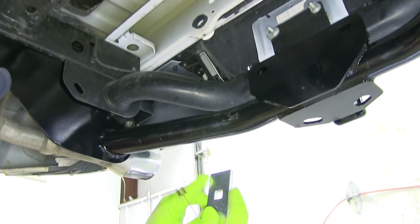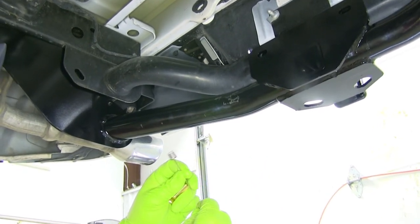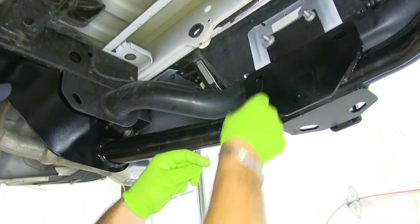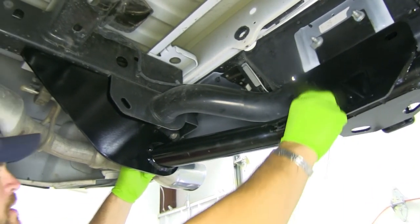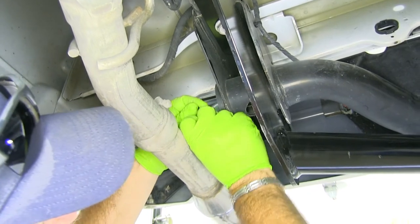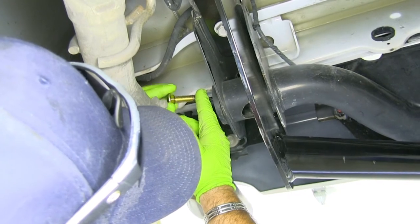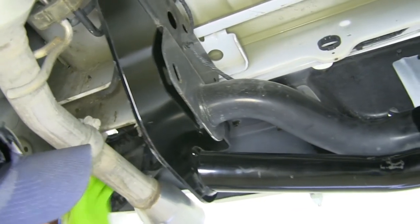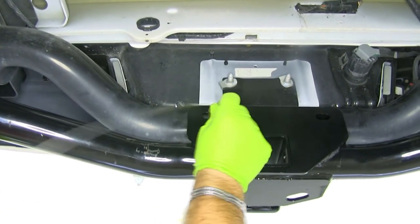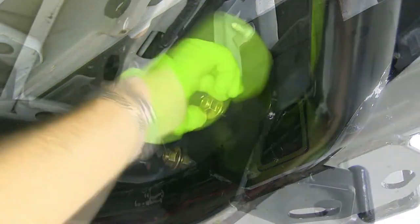Next, we're going to take our larger spacer block, another one of our carriage bolts, and our pull wire. This time we're going to go through this hole in the back of the bumper beam and come out down here on the end. We're going to take the spacer block, put it on, pass it into the hole, then thread on a carriage bolt. Pull it until our bolt comes out. Now we'll go ahead and put a flange nut on that one, and then we'll do the other side.